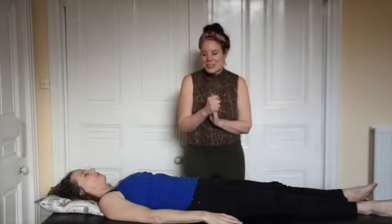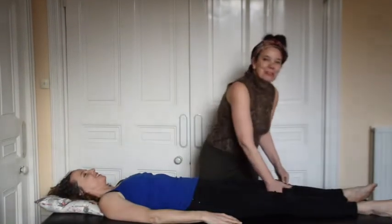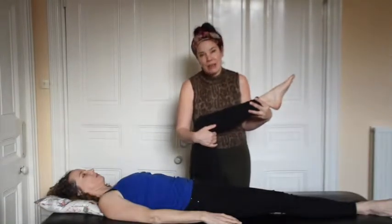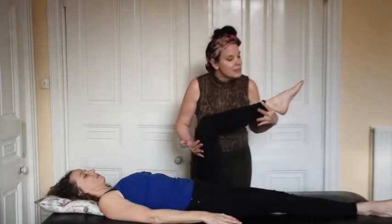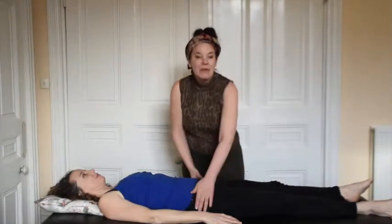Hi, I'm Amanda, I'm a kinesiologist and this is my lovely specimen Nikki. We're going to do a little demo on how kinesiology biofeedback muscle testing works. We're going to use the quadricep — I'm going to ask you to resist pressure going back, and I'm going to place pressure going down. We've got a good strong muscle, which is how we want to start.